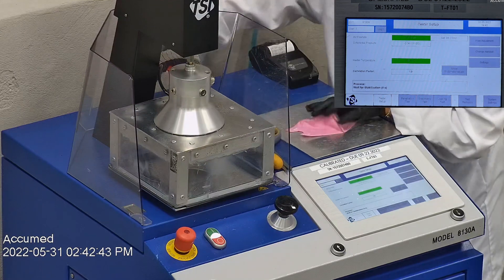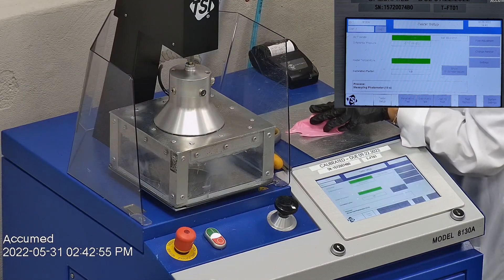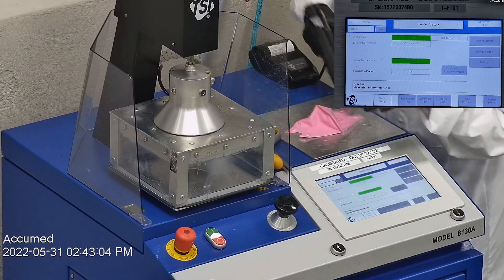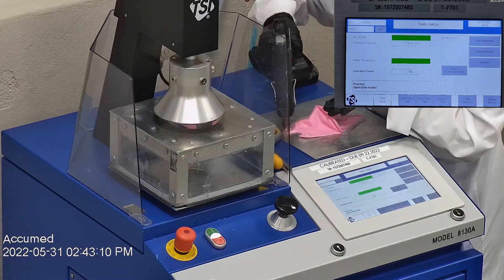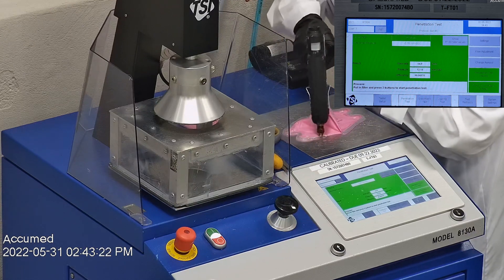Then we make sure that the mask is properly and completely sealed with hot glue to the testing plate. When applying the hot melt glue, we make sure there are no holes or leakage around the seal to ensure accurate results. The testing plate is attached to the frame and the box is placed under the TSI filter holder for testing.